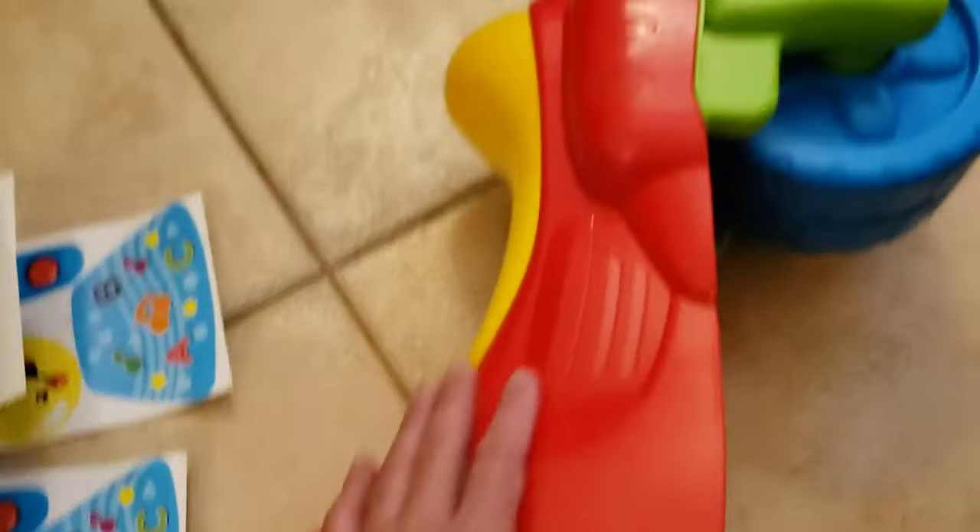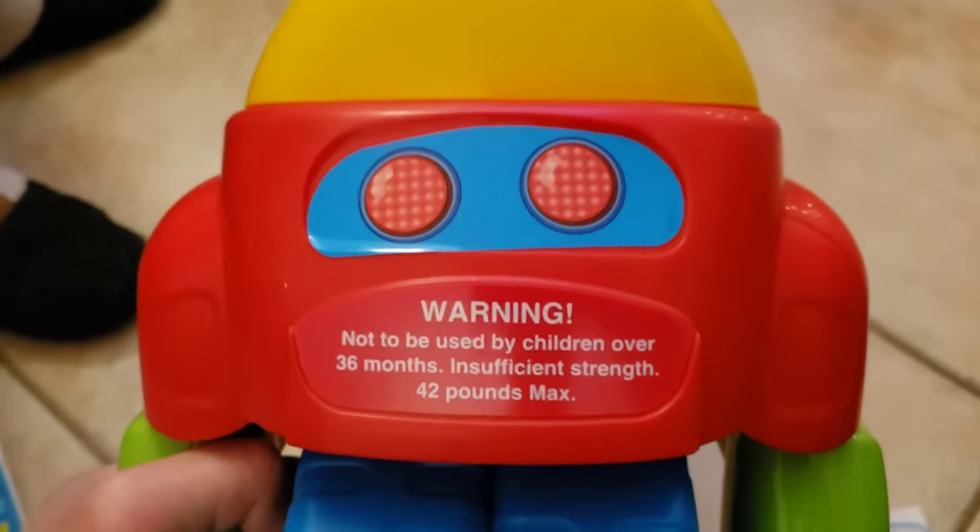It comes with some decorative stickers and decals that you can make your bicycle slash tricycle look pretty awesome. It can't be used by children over three years of age, with a 42-pound max. And this dude meets that requirement.